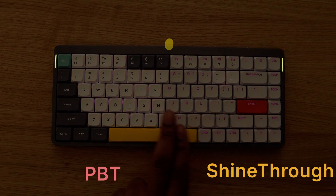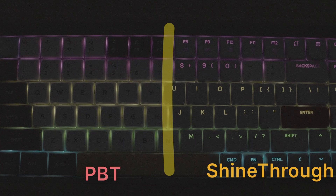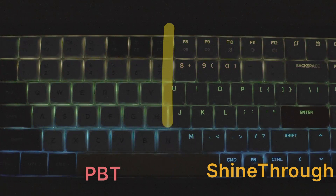When choosing between each keycap, think about your preferences for backlighting, durability, and feel, or just generally aesthetics.